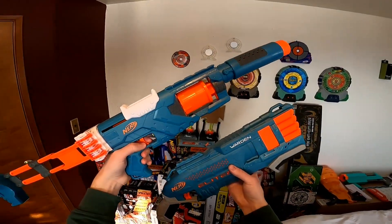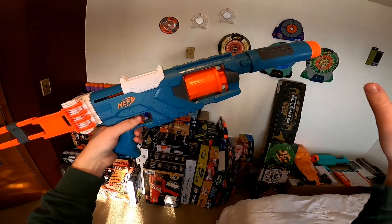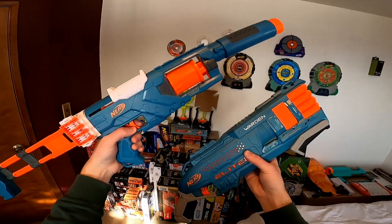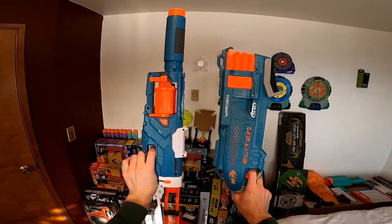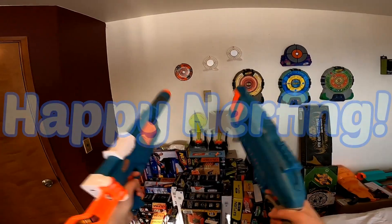So should you consider this set? At full price, probably not. But if it's on sale and you want this new Spectre color that may become collectible, then maybe go for it. I don't really think there's anything objectively wrong with this set. Thank you very much for watching — I hope you've enjoyed this review of the Double Defense Pack. I'd love to hear all your thoughts on these blasters, and happy nerfing.